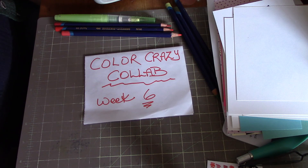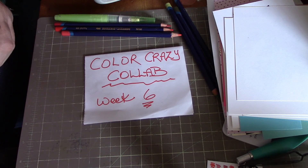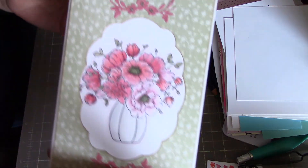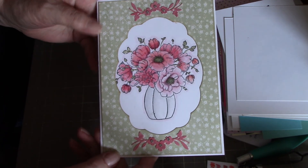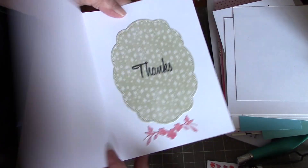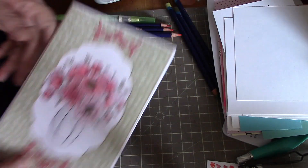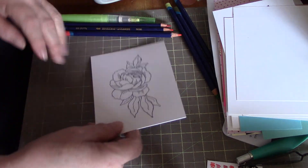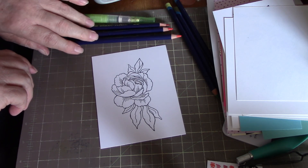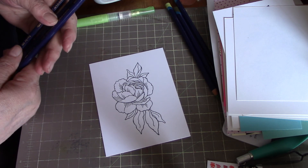Hi everybody, it's Peggy and I'm back for week six of Poet Spice's Color Crazy Collab. What I did this week was use my watercolor pencils to color in that flower and then made it into a card. I thought I'd share how I do the coloring with watercolor pencils, just in case there are a couple of people out there that have never tried them.